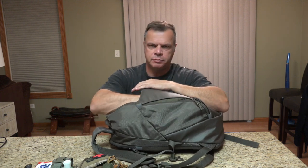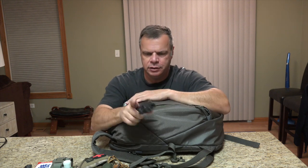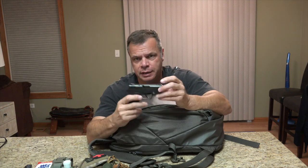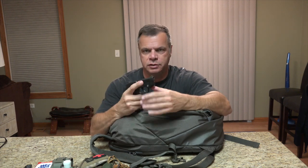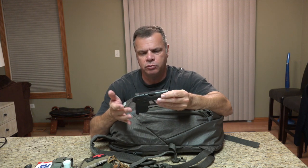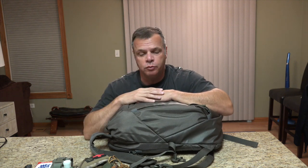For self-defense purposes, I have a Smith & Wesson Bodyguard 380 with one magazine of seven rounds. Nice little gun with a laser — awesome little gun. I can throw it in my coat pocket, pants pocket, whatever — it's lightweight. Seven rounds, very accurate, plenty of power to stop someone or an animal if needed in the Eastern Woodlands. Always have some kind of weapon with me when I go to the woods, if possible.